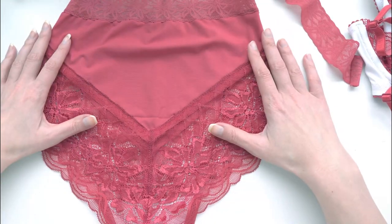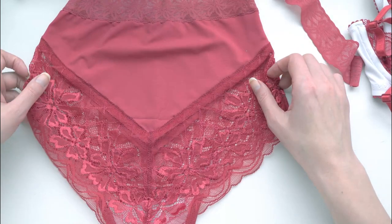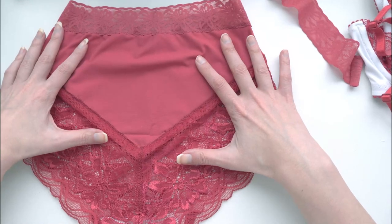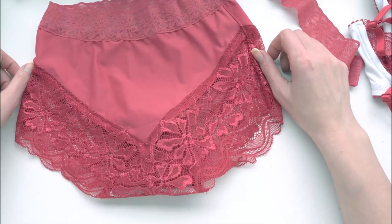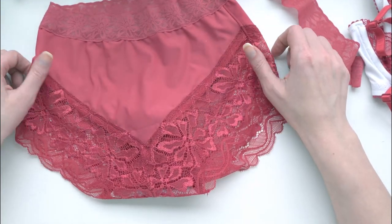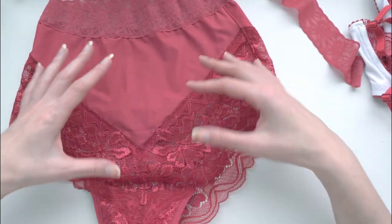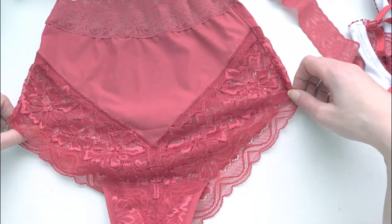I'm probably done with this pattern for a little while. If I had to wear a thong, this is one I would choose — it was pretty comfortable and fit really well. It's just not a style I tend to wear often. I'm more of a bikini-cut girl, but I like to try and switch it up and make some different things as I'm working my way through these kits.